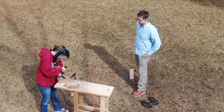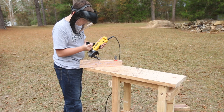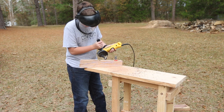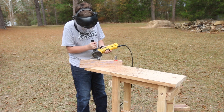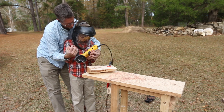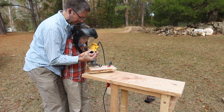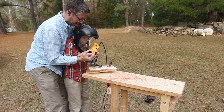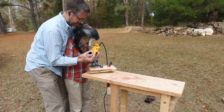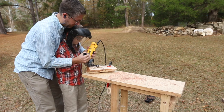My niece chose the piece of scrap walnut that I brought. My nephew wanted to use the long piece of red oak firewood. And my son wanted to help me with the piece of pecan firewood. Each of them had their own set of challenges as to how to find a shape within that piece of wood. When my son was carving, I stayed with him — he's only nine and I didn't want him using it on his own yet. Helping him get this experience will give him some confidence later when he is able to use more tools on his own.